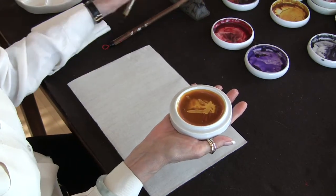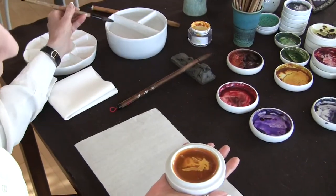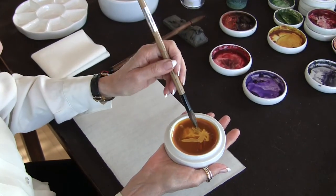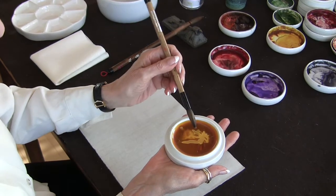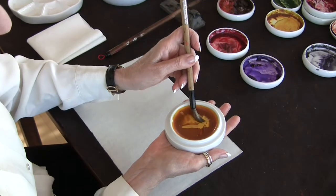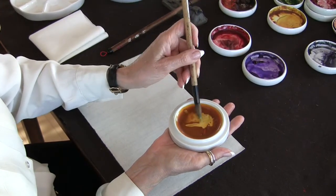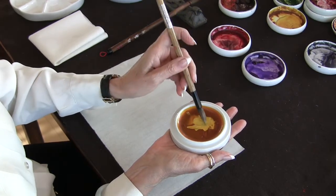When you go to use the yellow, it's best to take about a quarter of a teaspoon of water and place it in the dish, and the yellow will start dissolving again. When you want to pick up your color, scoop up some of that nice creamy yellow that you have. In a minute or two it would be even creamier.